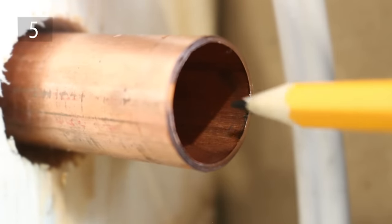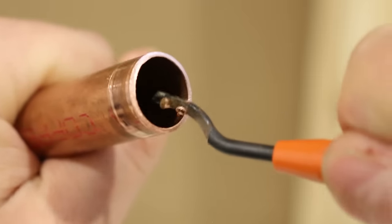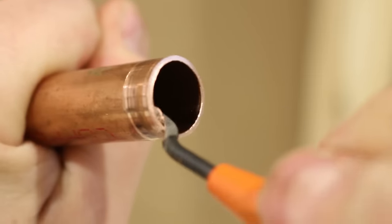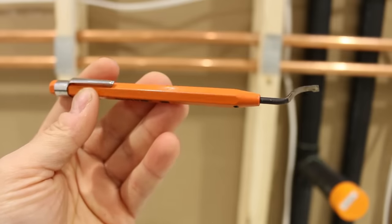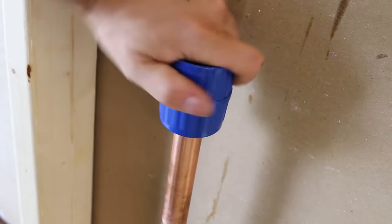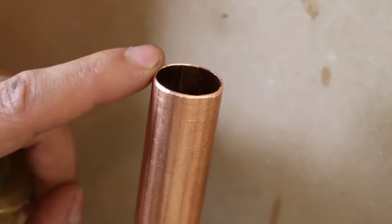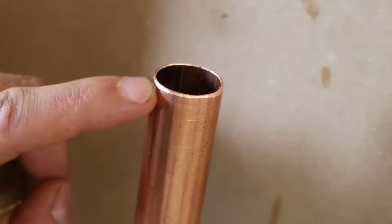Number 5 is a step that a lot of plumbers neglect when doing copper pipes, and that's deburring the inside of the pipe after cutting it. A burr would eventually cause a pinhole in the pipe and lead to other problems. So get a pencil reamer or an inner-outer deburring tool and get that burr right off. It only takes about 5 seconds and you'll greatly reduce your chances of having a leak in the long run.